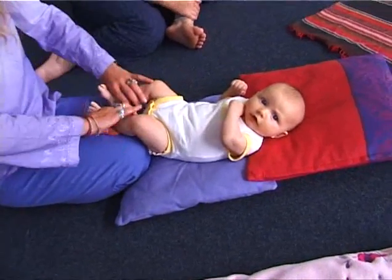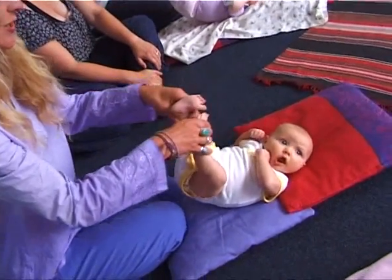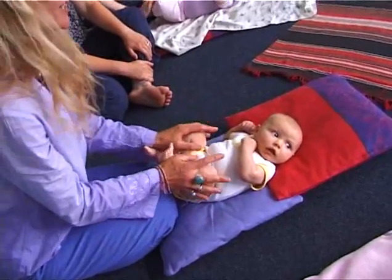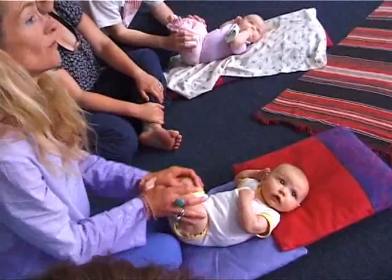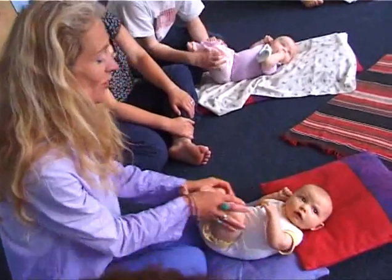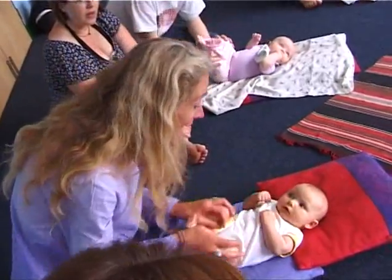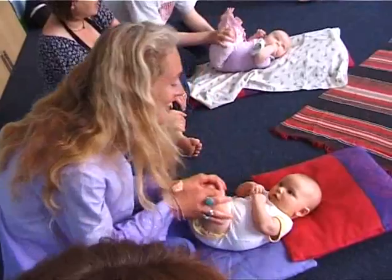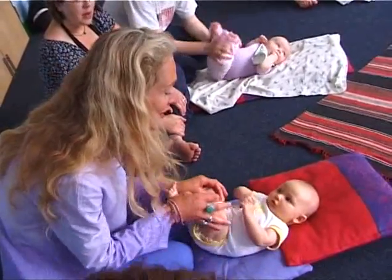And then we're going to do a little stretch out and roll gently up towards the nose. Okay? So bring the knees in. Gentle pressure down. Good morning everybody, how are you? Good morning everybody, how are you? Oh, we're happy every day and we're going to stay that way. Good morning everybody, how are you?